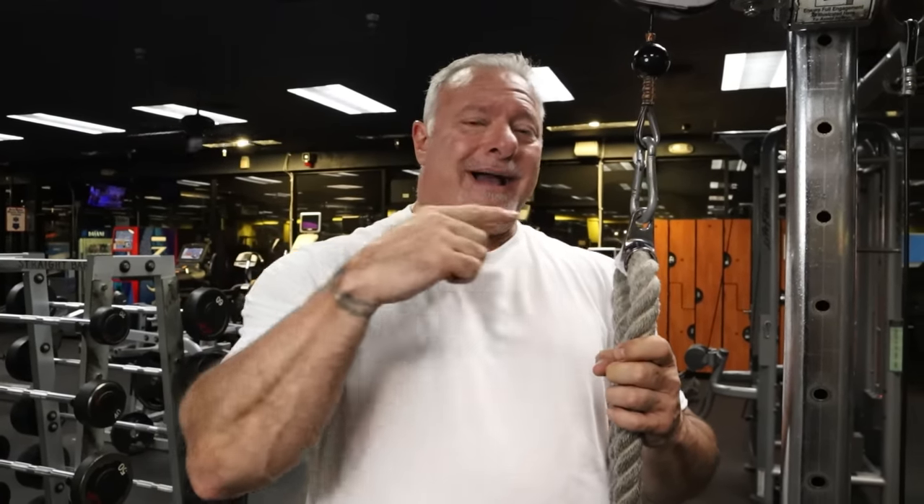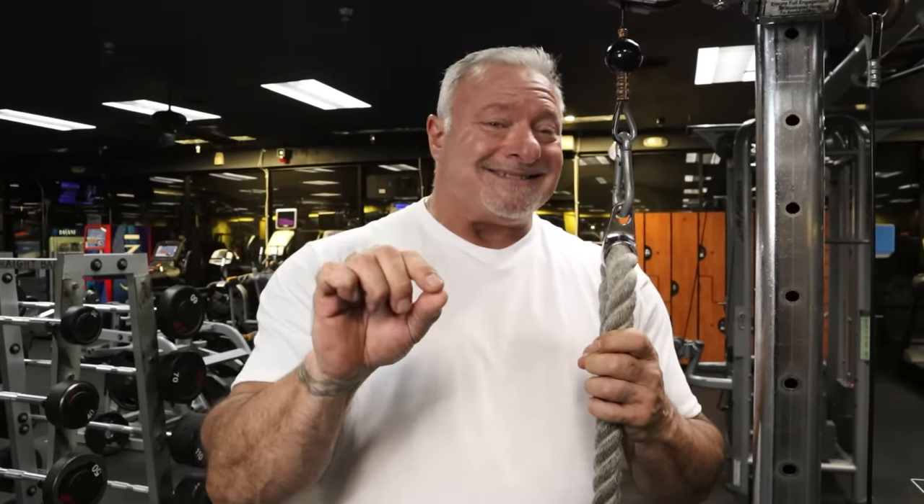If I'm going to superset this with the bent over laterals I just did, I would go back and forth — bent overs to the cable, bent overs to the cable. I would do that rotation two to three times. You may also want to drop set that — one or two drop sets, back and forth. That's going to light your rear delts up. Talk about a burning pump.